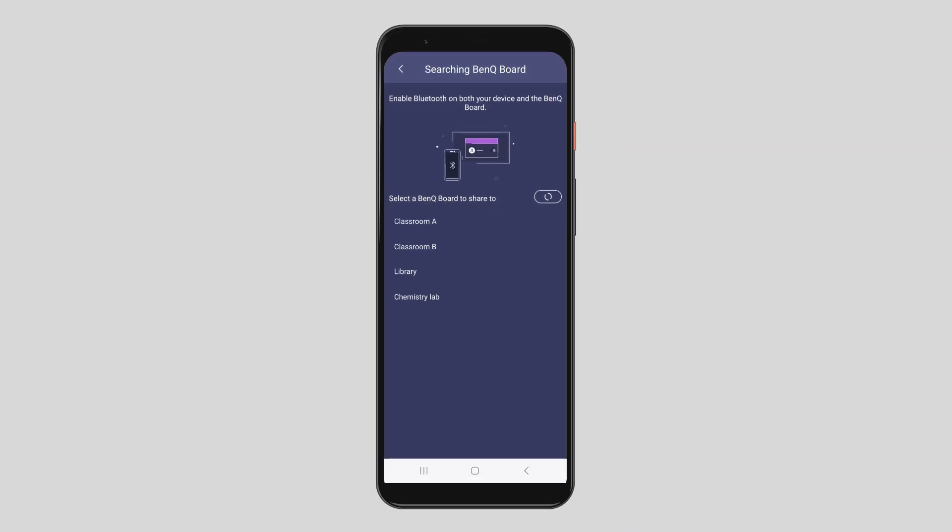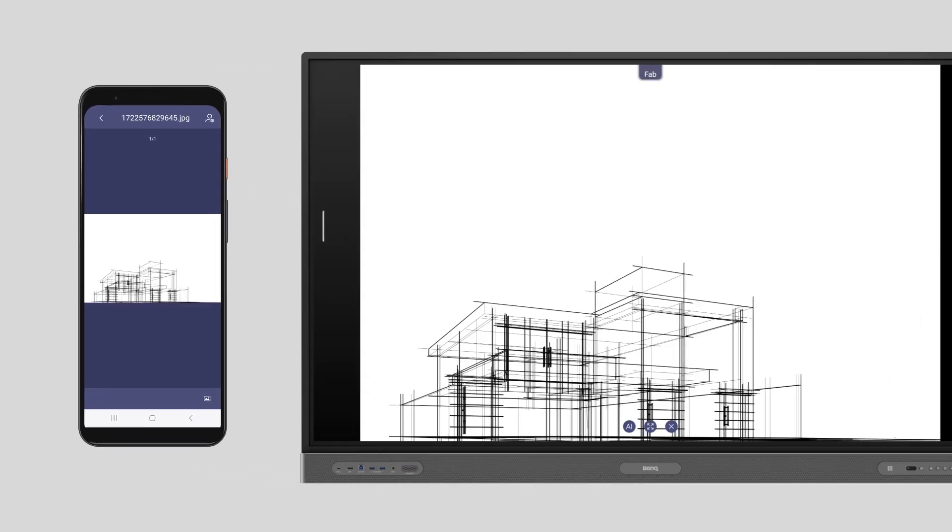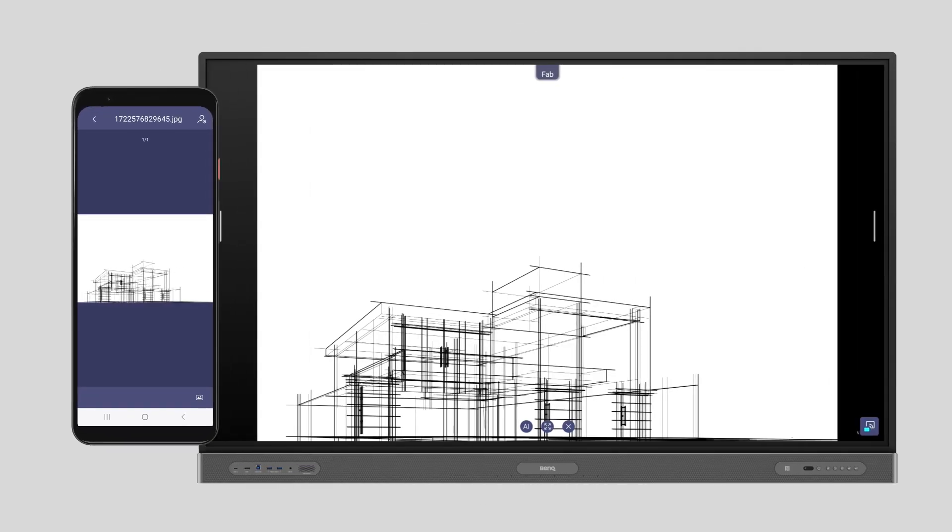Next, select your BenQ board from the list. That's it! You can now instantly share media from your phone to the BenQ board without needing to join the same network.